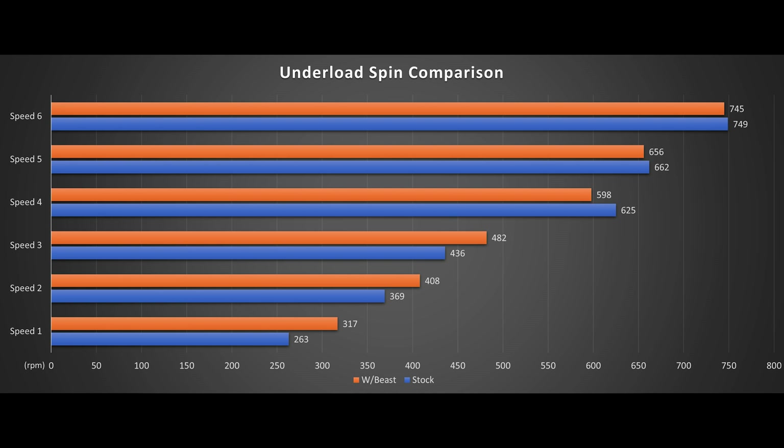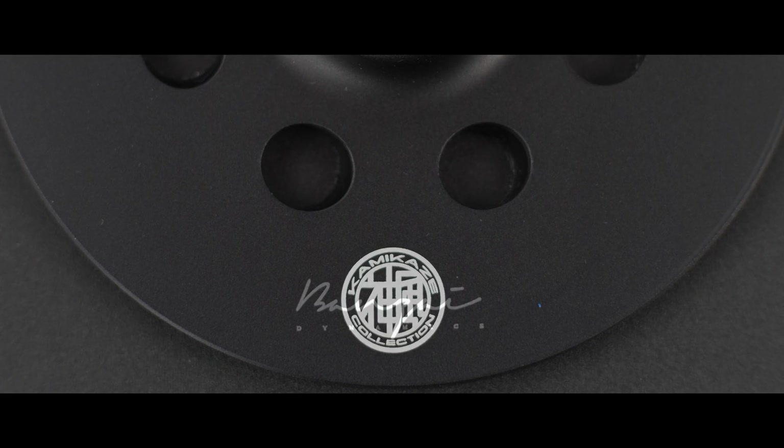From speeds 4-6, we didn't see any increase in RPM, but a slight decrease in power draw of 2-3%, about 5-8 watts.